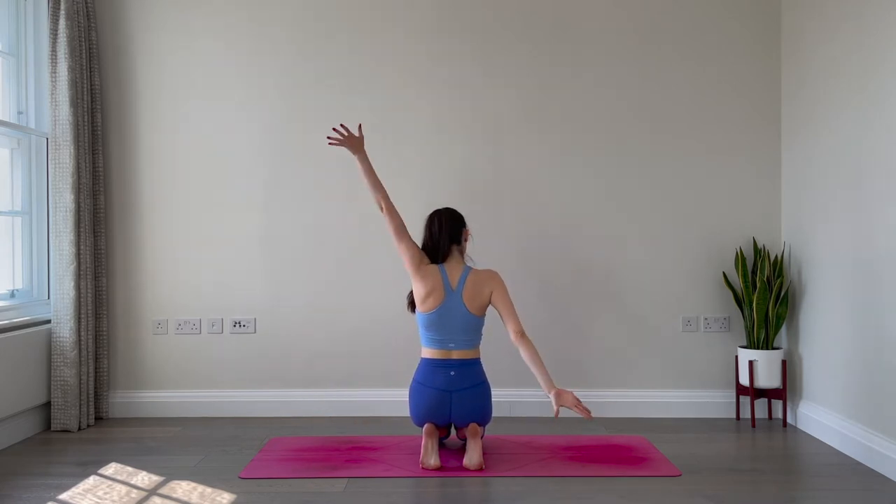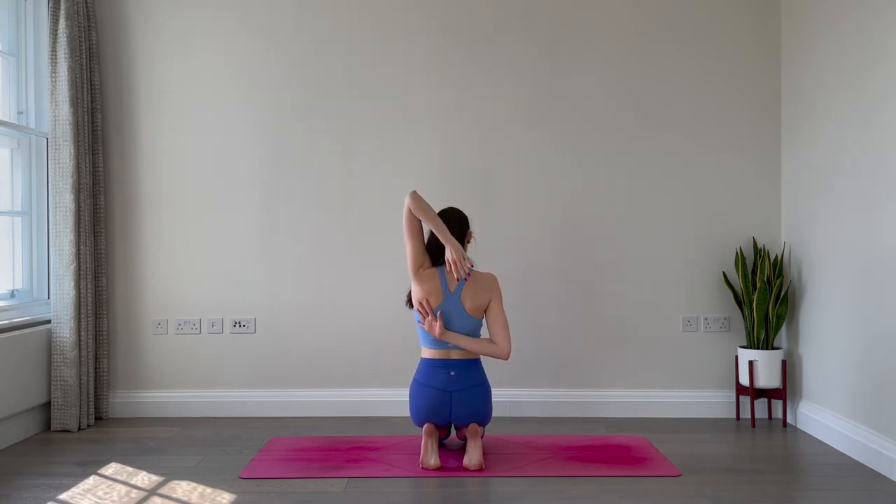Let's do the other side. If the toes are painful right now you can come out of the toe position. Otherwise stay in it. If you can manage to clasp the hands, clasp them and lean your head back, opening across the shoulders. One more breath. And slowly release.